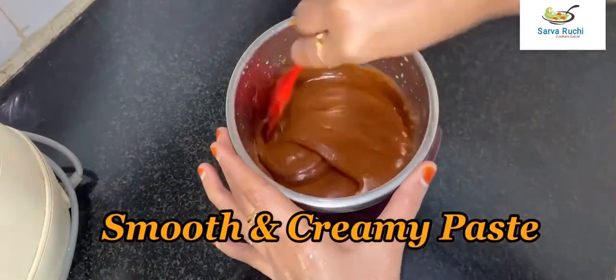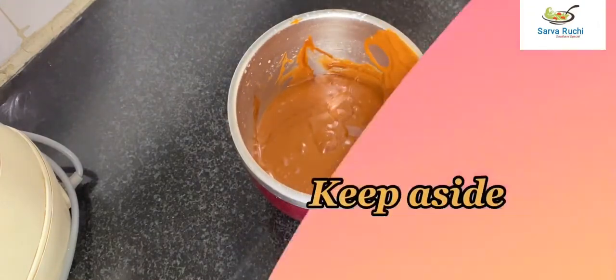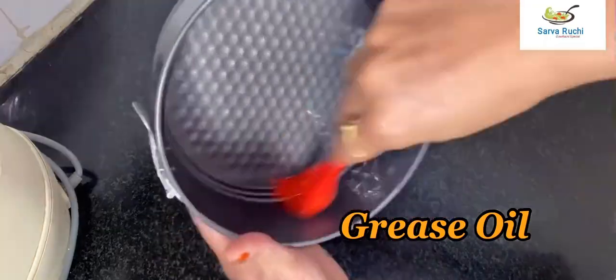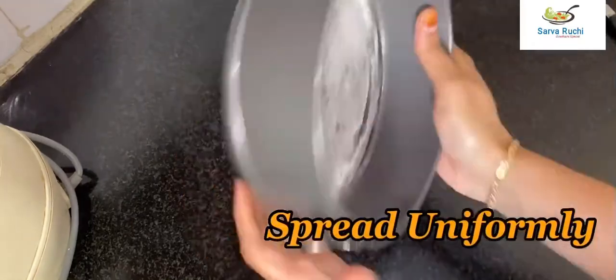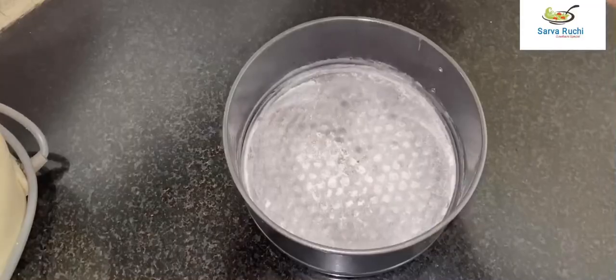Blend it into a smooth and creamy paste. This is the cake batter, keep it aside. Now grease the mold with oil, add one tablespoon of maida, spread it uniformly, and take out the extra flour.